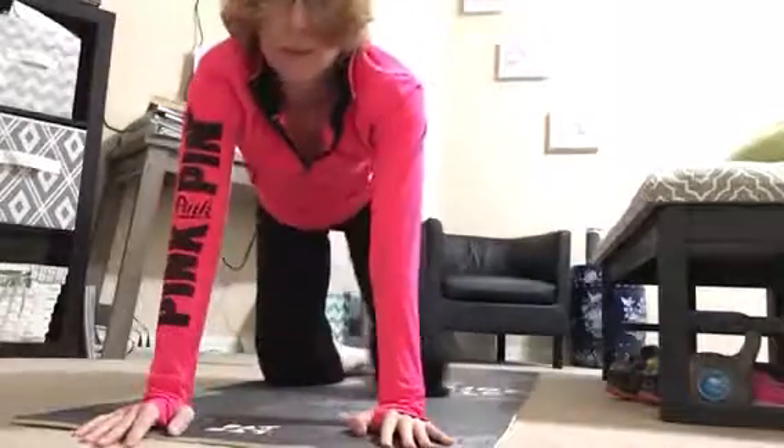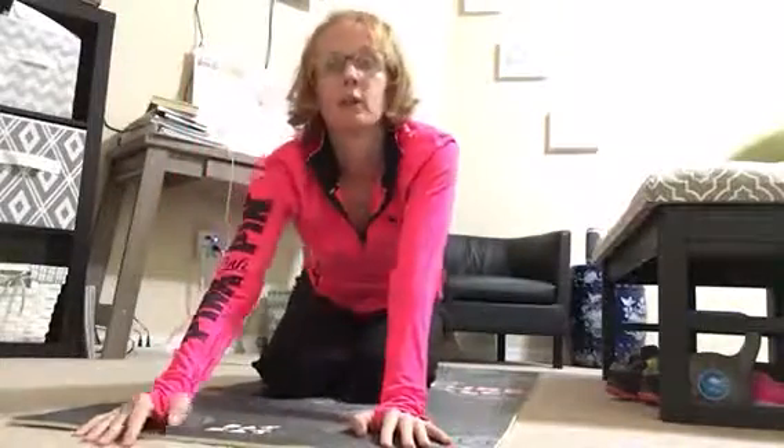That's it for this flow. You can stay in child's pose and rest there for several minutes, or you can come to your back and rest there. It's always a great idea to allow yourself some time to rest after you practice yoga — it's very important to find that peaceful, quiet time. This is a yoga flow for your back, and if you have any questions, let me know.